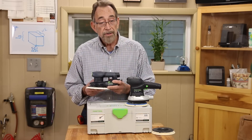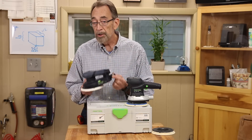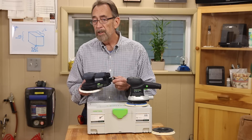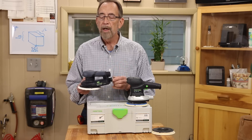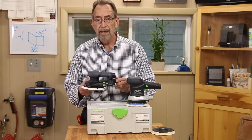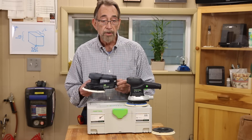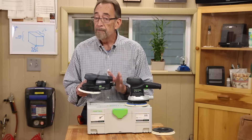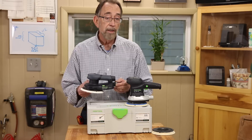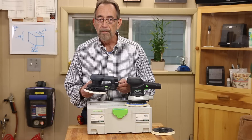New also in the EC model is an extraction connection signal. This new feature, which can be programmed off or on, when it's on will prevent the sander from running if it's not connected to a dust extractor. That's a great feature if you have employees and require that they use dust extraction at all times.